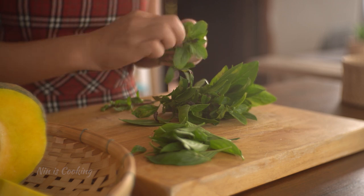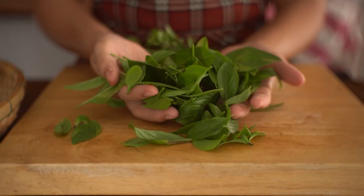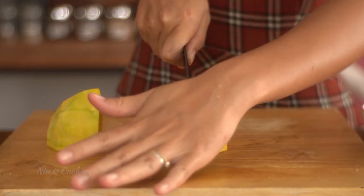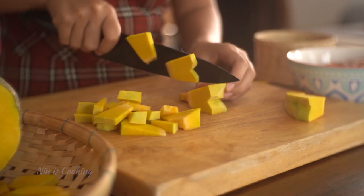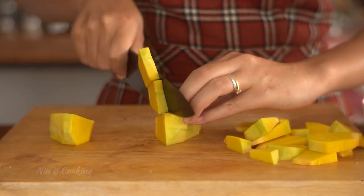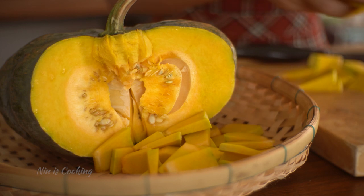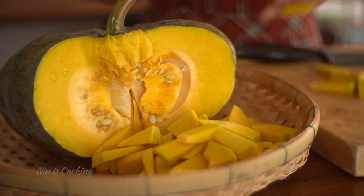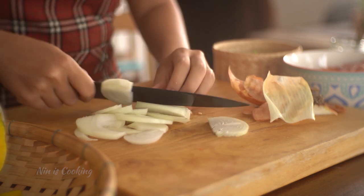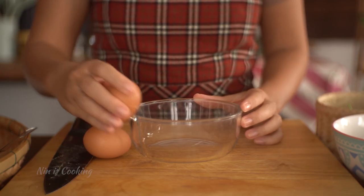I will select the basil leaves and need about 2 cups. Now I'm going to cut the pumpkin in half, then cut it again lengthwise and slice it — not too thick because it will take a long time to cook, but not too thin either because the pumpkin will be too mushy. After setting it aside, I'm going to prepare other ingredients, starting by slicing the onion. I'll use only half a cup.